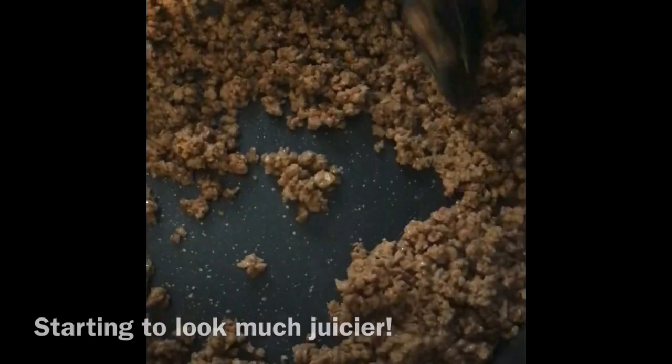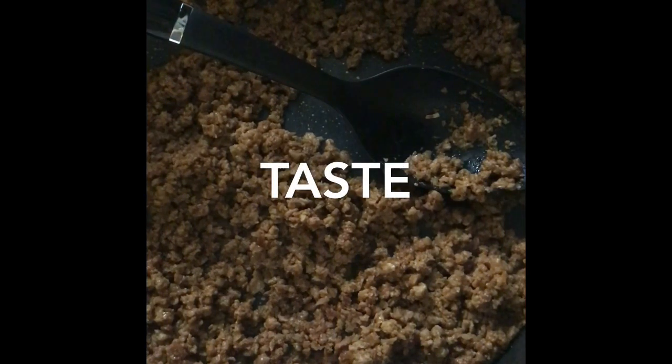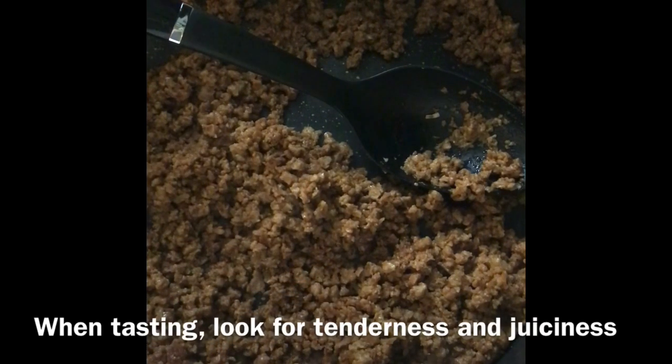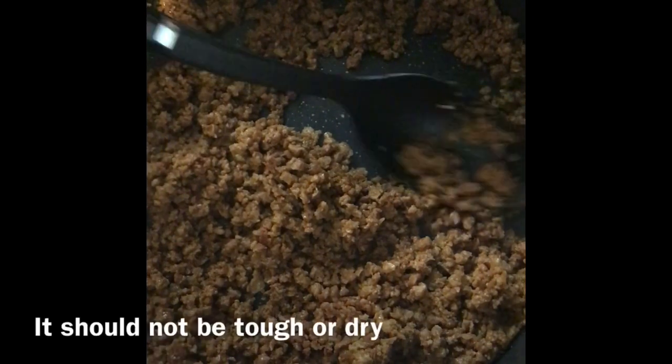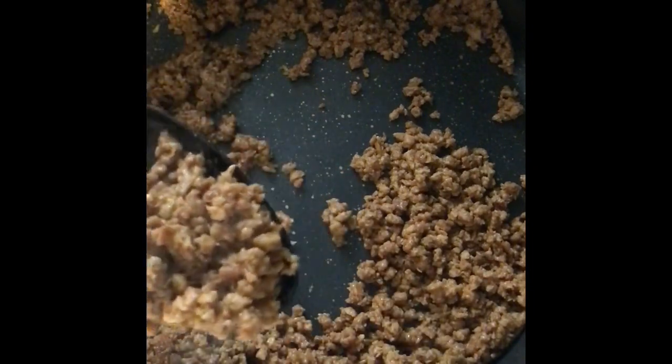After the third round of broth, taste it. This is the point where you decide if you want to add more taco seasoning or if it needs to be a little softer. This is actually tasting pretty good to me. Normally when I cook this beef it takes four to five times of adding broth before I'm satisfied with the texture, but it's actually pretty good on the third time.